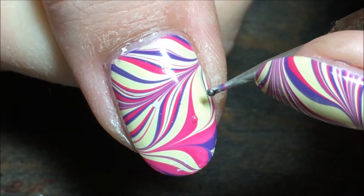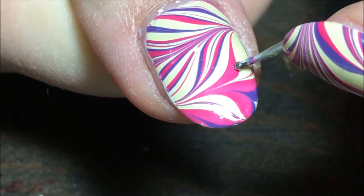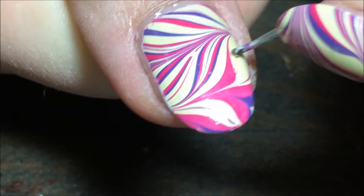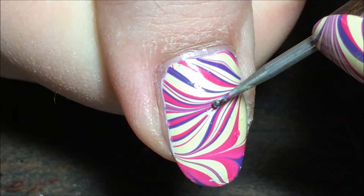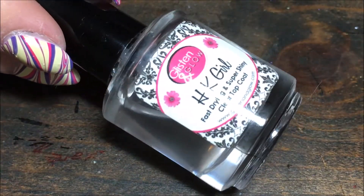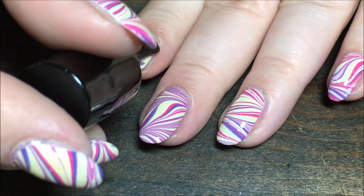Now if I do get any bubbles in my nails, I just take my dotting tool and push them down as flat as I can, because if you don't and you put the top coat on, all of those are going to turn into holes and show your under color — which in my case is white. You can see that little white circle right there, that's what it'll look like. Go ahead and finish everything off with your favorite top coat; I'm using HK Girl.